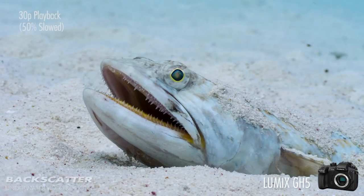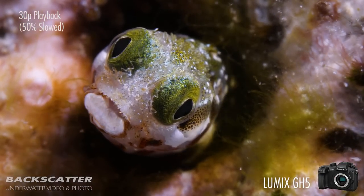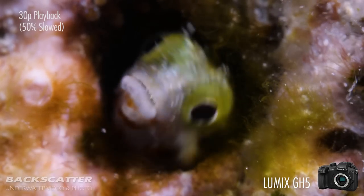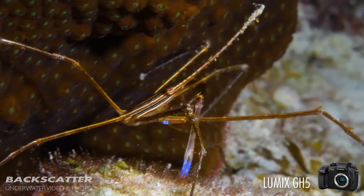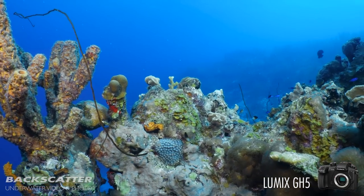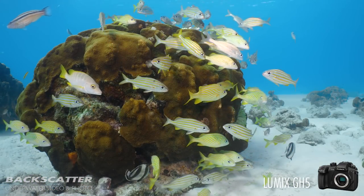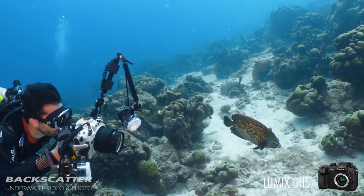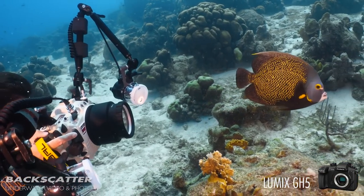That 60p frame rate means you can slow down your playback to 30p, doubling the length of your clip and really helping to eliminate any camera wobbles. When you combine that with the 5-axis in-body image stabilization, your video footage is going to be incredibly stable. You can also play back your footage at 4K 60 frames per second on a 4K TV, giving you hyper-real, incredibly lifelike video playback.